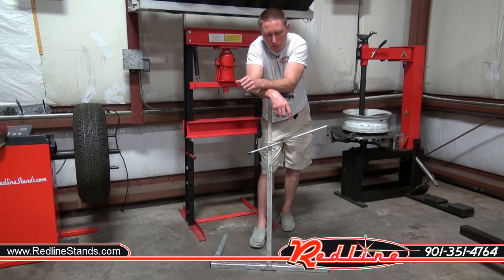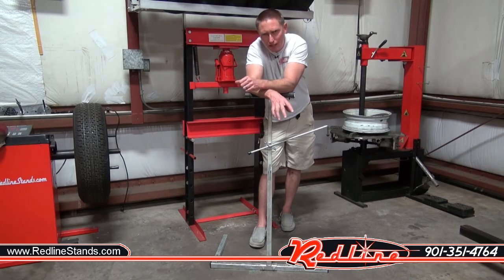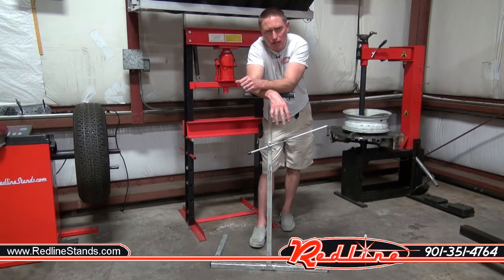So we've got a new product for you guys here at Redline, you paint and body guys. This is our new wing thing stand. It's a very simple, inexpensive, rudimentary stand — come on in, I'll show it to you.